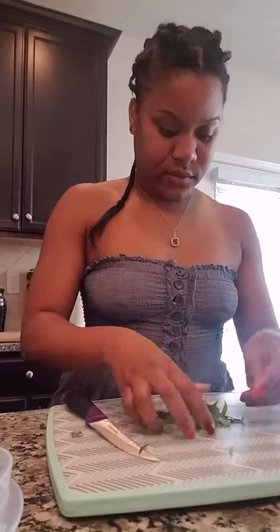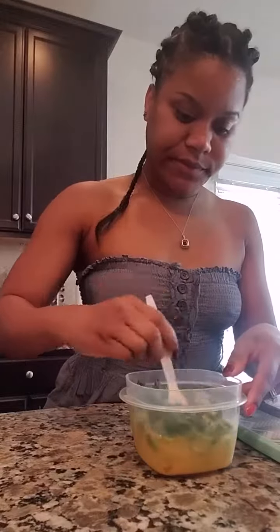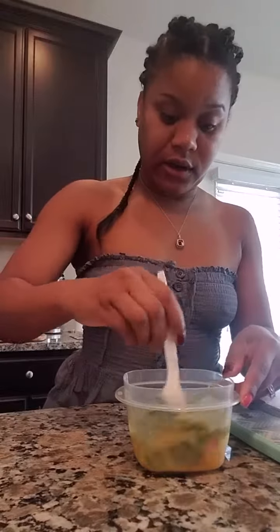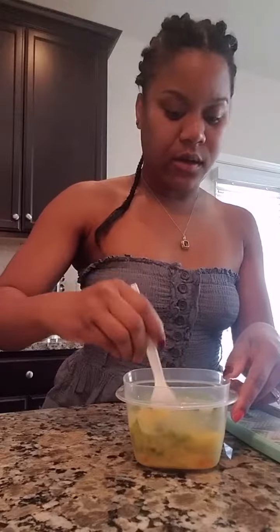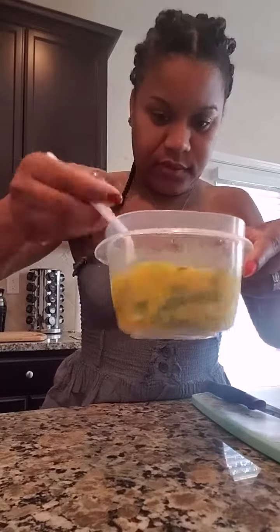Oh, it's gonna be so good in this omelette! Oh my gosh, we put all that in there. I put that in everything, man. And now we're just gonna mix this all up like so. And now look at that — our egg mixture is done. Oh my goodness, look at all that green. This omelette is gonna be so good.